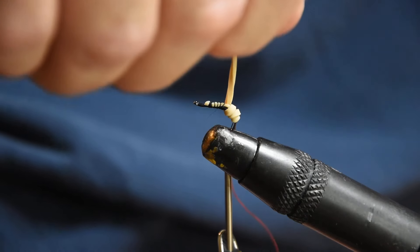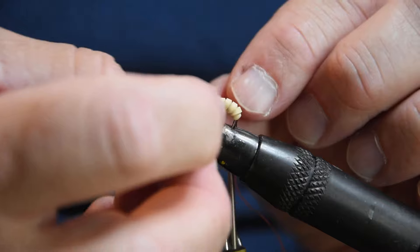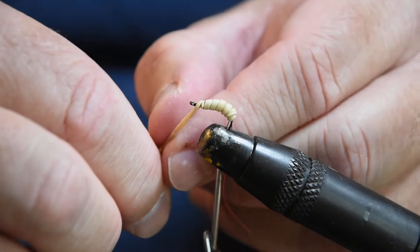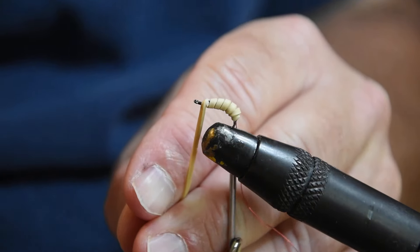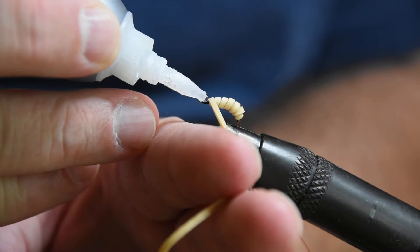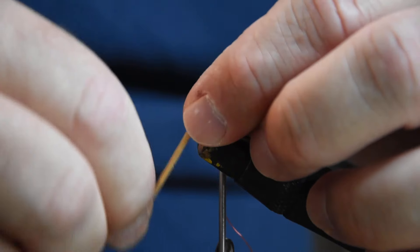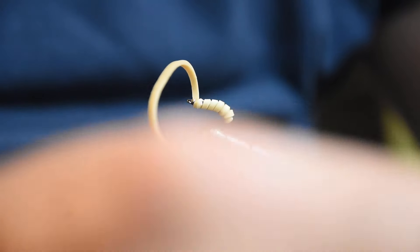I'm not using glue as I wrap — just making body segment wraps with this rubber band as I come up, trying to keep the rubber band from twisting and keeping them fairly evenly spaced and tight, building a little bit of a taper up to the head. Here I am going to use a little bit of super glue right behind the eye — just a little drop on the thread base — then wrap this up and get it secured. You can see the glue has already grabbed it and it's starting to dry.